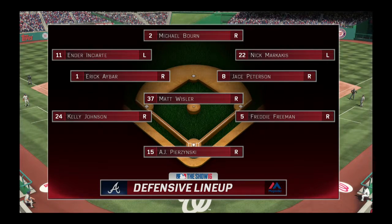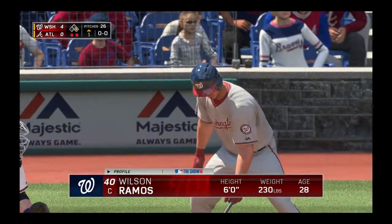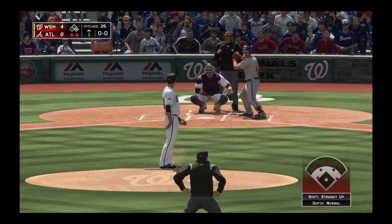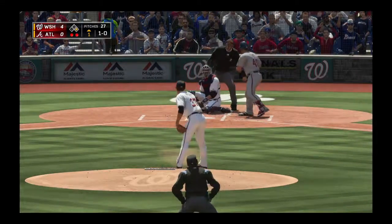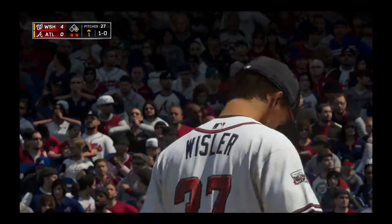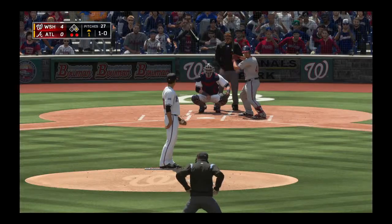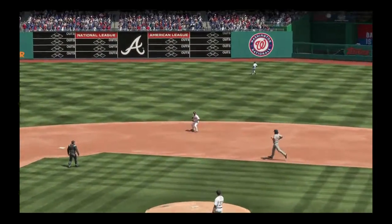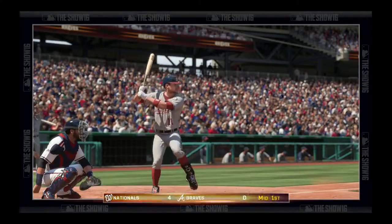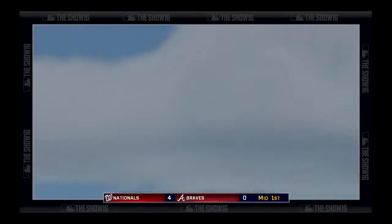Wilson Ramos is in with two away as he takes a ball 1-0. He's really had to work hard here in this first inning — you've got to wonder how much that's going to take out of him. Shot towards second, but right there is the second baseman, and that will retire the side. The damage in the inning came right here for the Nationals — a grand slam home run. It's four nothing, Washington.